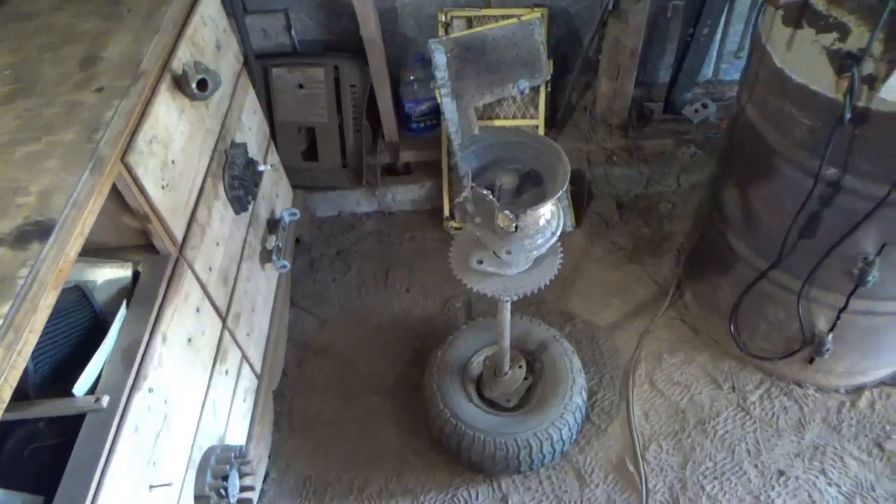Alright guys, we're going to recap where we left off. We just got the engine on the unit, got it running and wired up with the key and all that good stuff. Now we are moving on, working on the rear end, getting the roll cage in and other stuff. Stay tuned and let's get into part two.